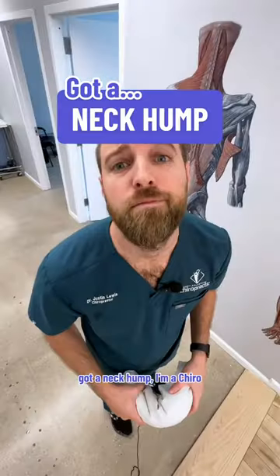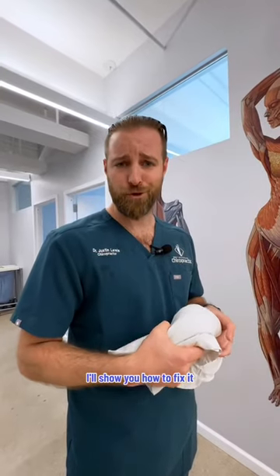The neck hump — I'm a chiropractor. I'll show you how to fix it.